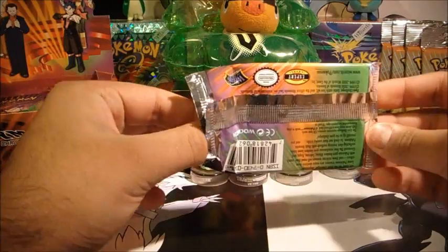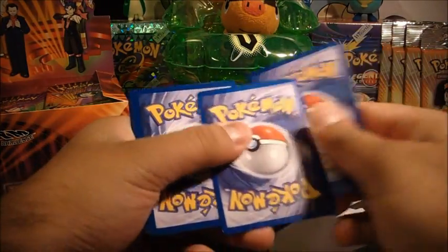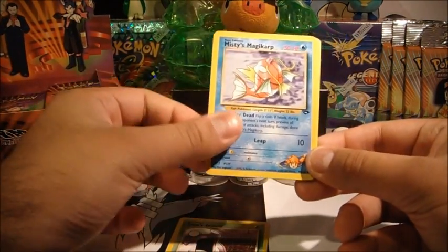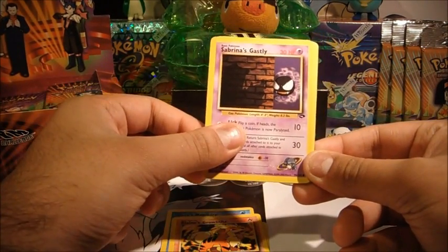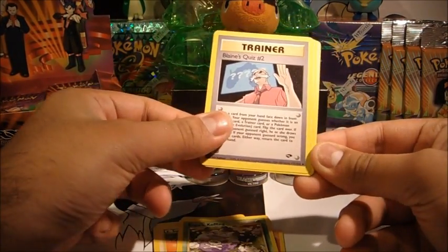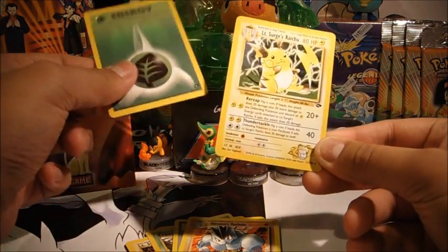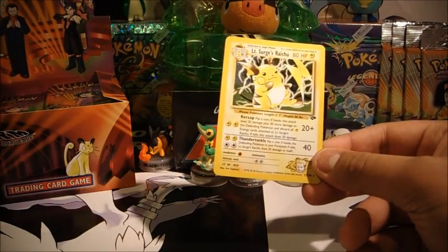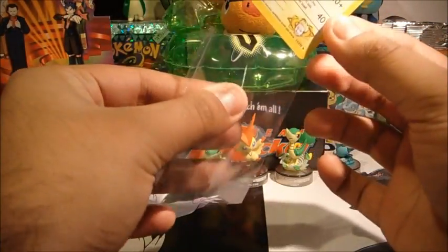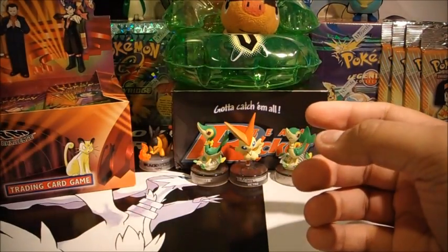I hope you guys are enjoying the Wizards of the Coast revisit series so far — I'm certainly enjoying it as well, just because it's been a long time since I've opened any of these, so it's a lot of fun. Koga's Grimer, Misty's Magic Cart, Blaine's Growlithe, Sabrina's Gastly, Lieutenant Surge's Pikachu, Koga's Koffing, Blaine's Quiz No. 2, Koga's Golbat, Giovanni's Machoke, Grass Energy. Two holos in a row — Lieutenant Surge's Raichu — really really nice, really sparkly actually. Diamond sleeve straight away — that's really decent, so cool.